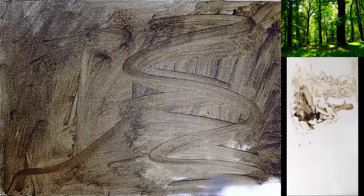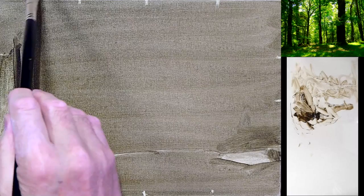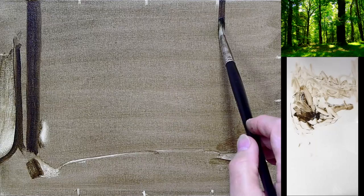An imprimatura is simply a transparent stain we apply to the canvas. This is not the painting — it is the underpainting. So you're not painting leaves; you're solely focused on painting the tonal values and shapes, and putting those in the right place.